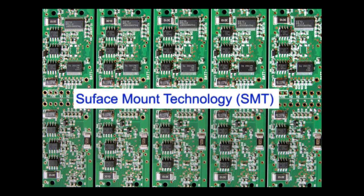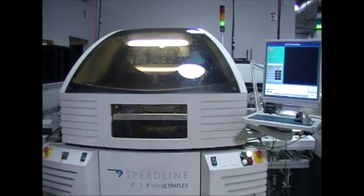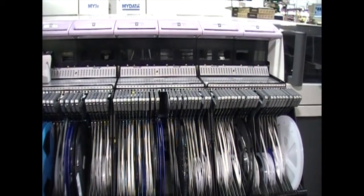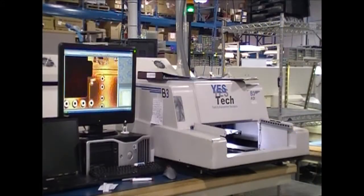Putting components on both sides means you have to take two passes through manufacturing. First, one side gets stenciled, then goes to pick and place, then to solder reflow, and finally inspection.